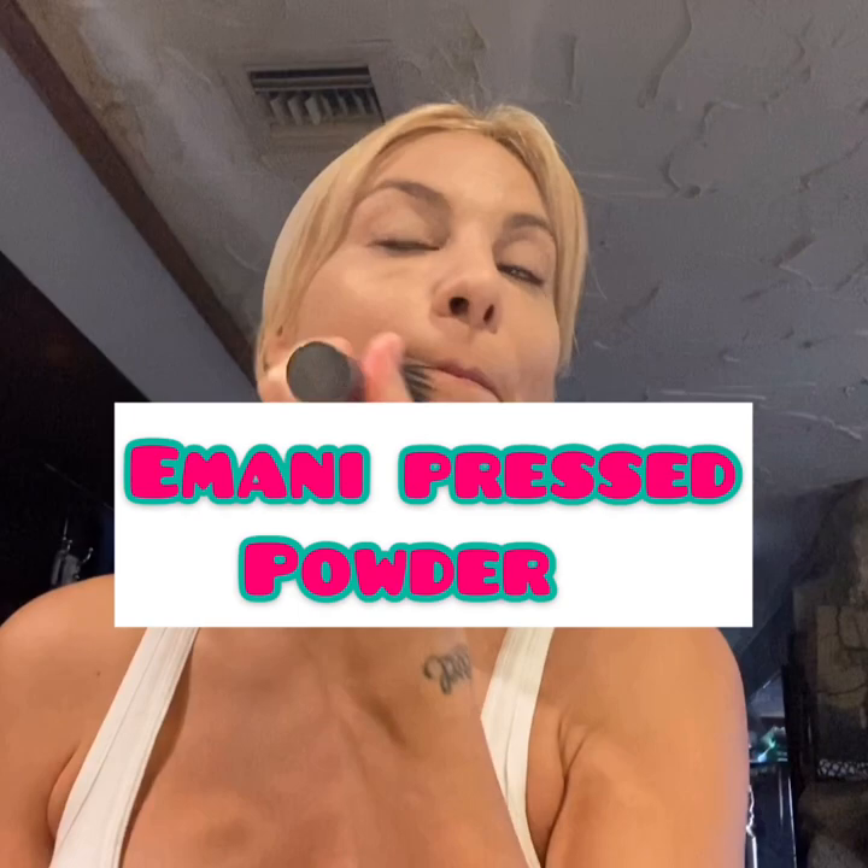My press powder is by Imani, and it's like my normal skin color — I believe it's called Honey. Whatever your skin color is, use that one. So that's just the normal one. I love Imani as well because it's hypoallergenic and animal cruelty-free. And that is the majority of what's on my skin, the majority of my face.